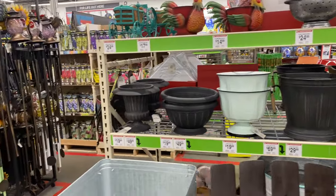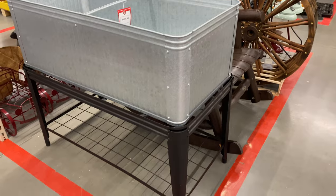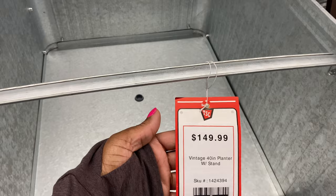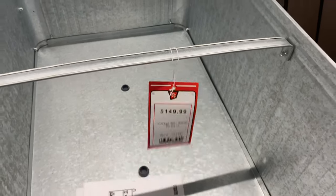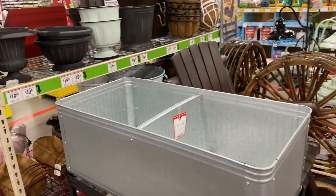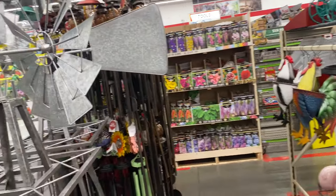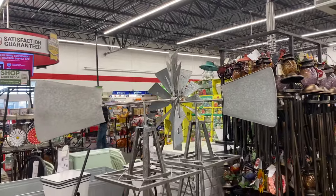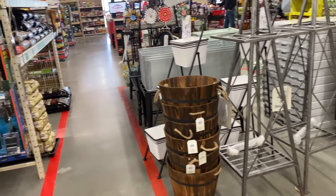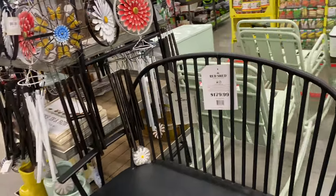We're definitely going to have to come back here. Look at this — a 40-inch planter with the stand is $149.99 and it is deep. Windmills over here for $89.99. And this cute little bench here for $179.99 — very good depth.